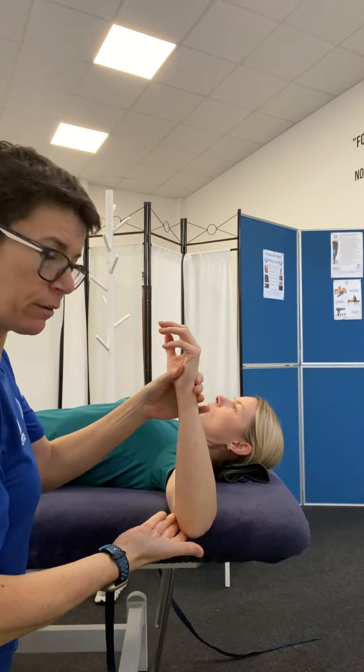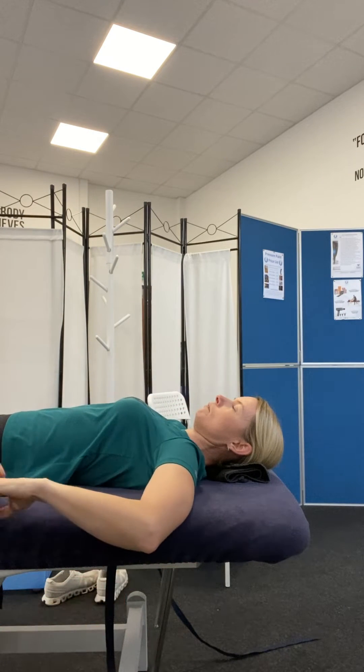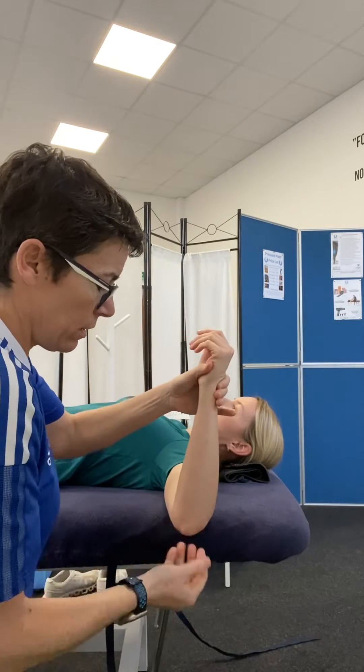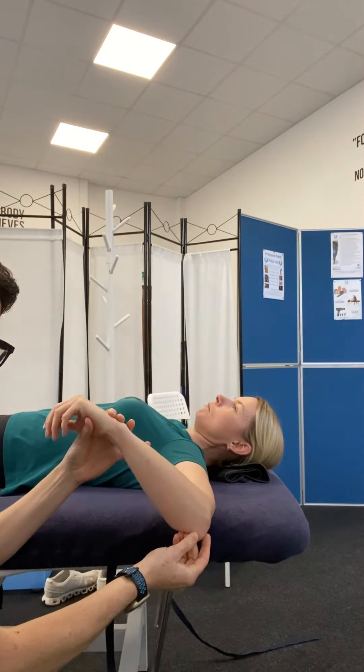If I just let the client drop into that medial rotation, you'll find that they probably come out of all the angles and therefore their shoulder looks more flexible than it actually is. So from here, I just use the olecranon process as a bit of a guide and let them drop forward from that position.